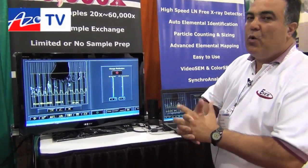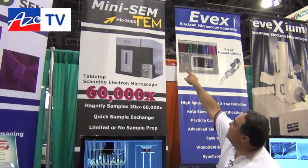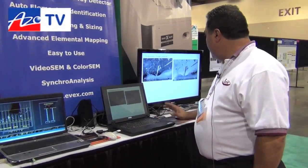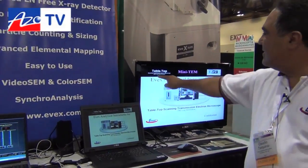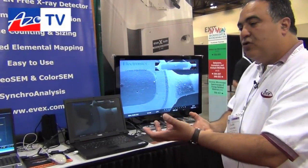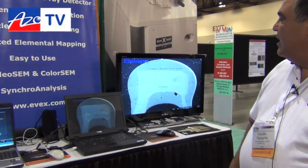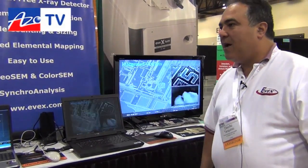This year in 2012, here in Phoenix, we introduced the MINITEM. The MINITEM is a scanning electron transmission microscope, and you can operate in two different modes — MINISEM mode as well as MINITEM mode. What we're looking at right now is a cross section of a ceramic capacitor. This is the only desktop system that can do 60,000x magnification.